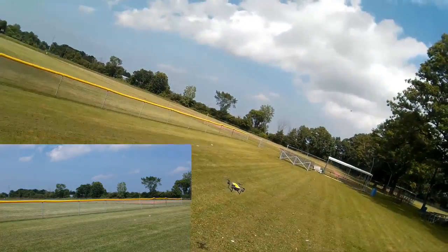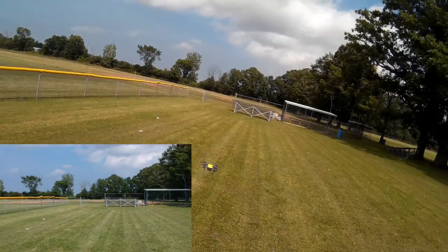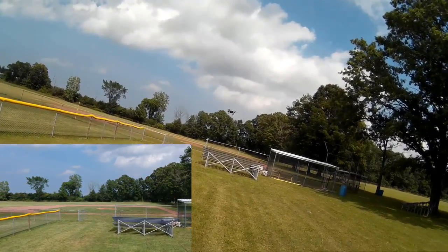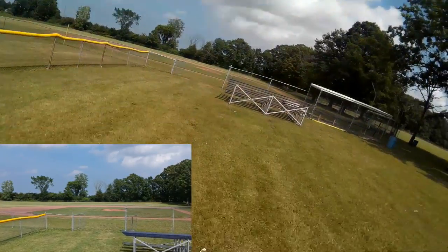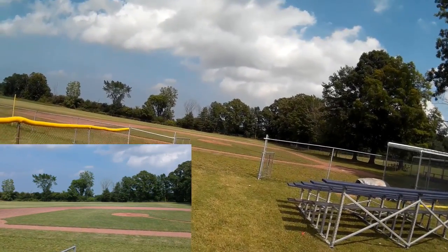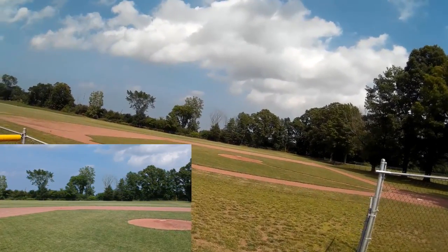Now I should have video running. So let's walk this guy over to the baseball field over here. Let's take him up so we don't run into anything. I want to experiment with some video.